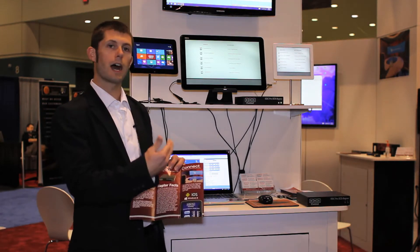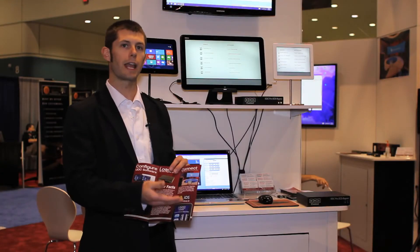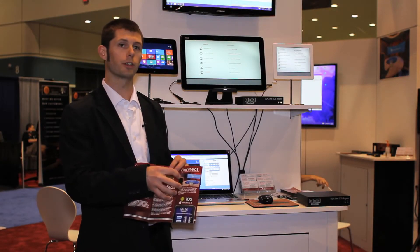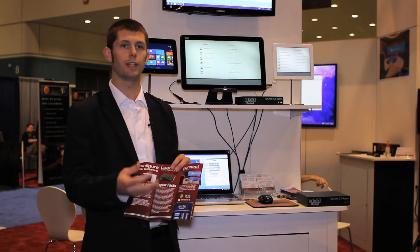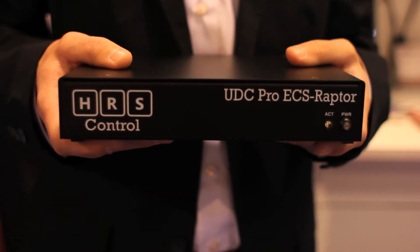Then we have iOS, iPad, Windows, Windows RT, and coming soon an Android app, as well as a web browser, so you can use any device with a browser as your controller to connect to the Raptor for the installation.